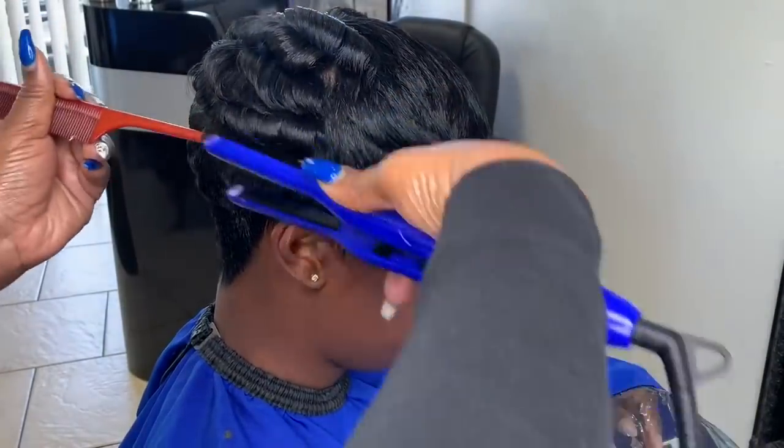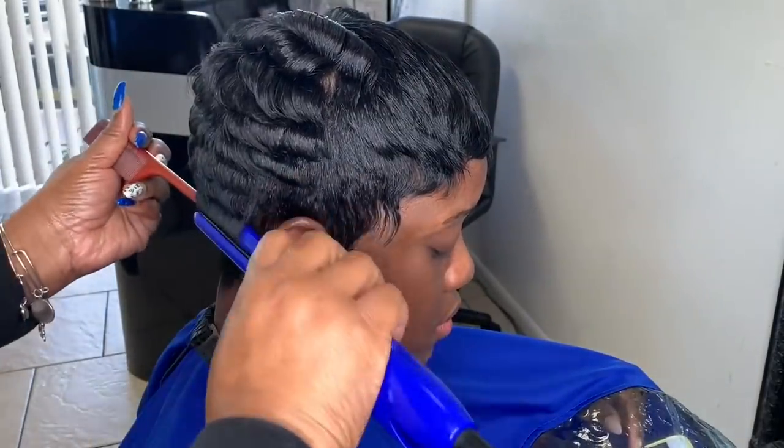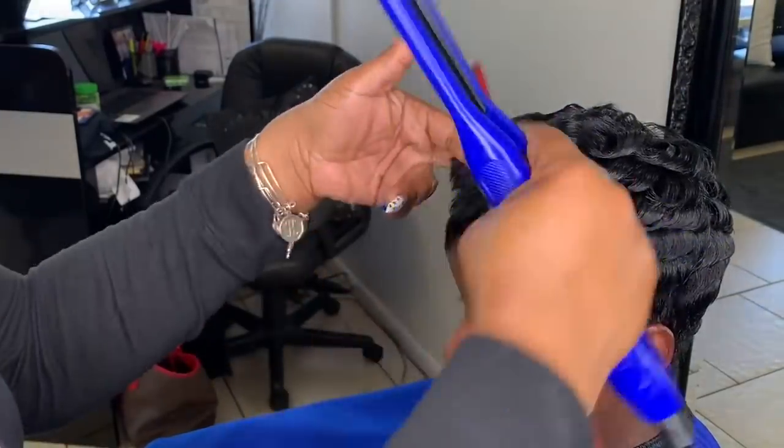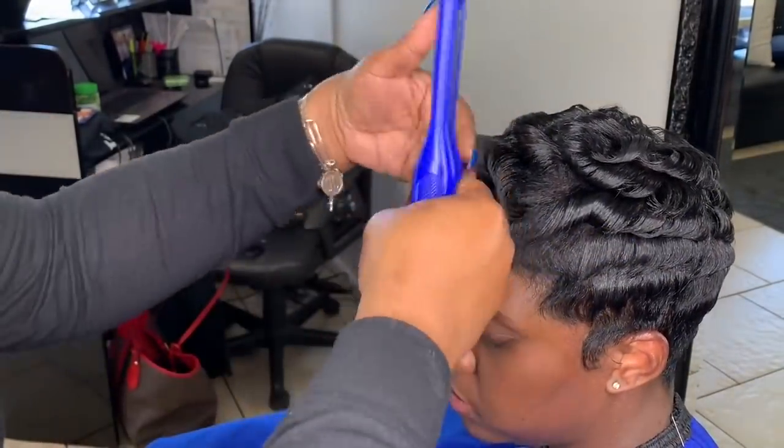She is just getting a simple pixie, so I'm not really curling it in a particular way — I'm just running some little curls all over because we're going to completely comb these out, so it really doesn't matter.